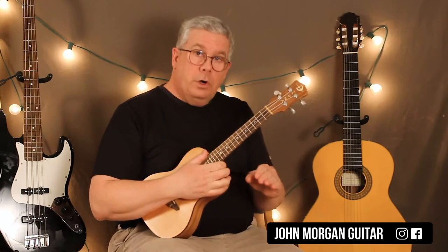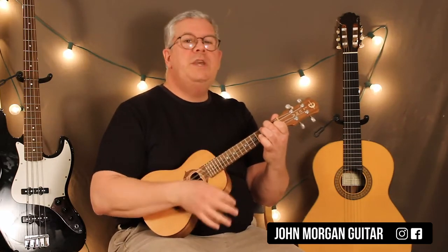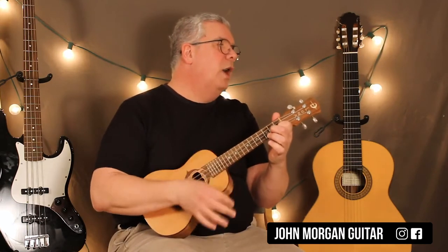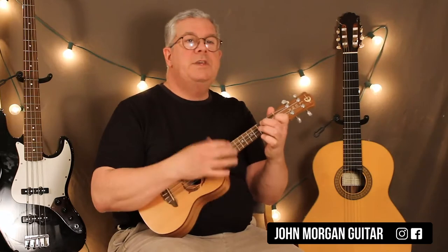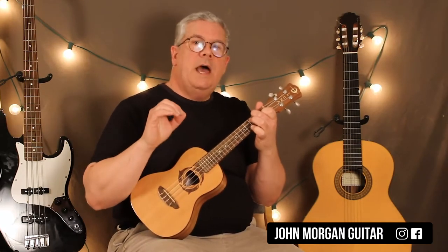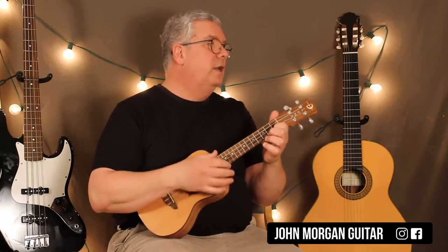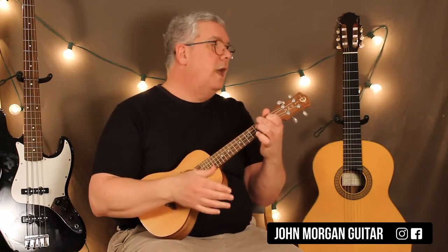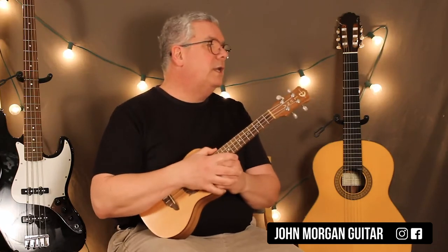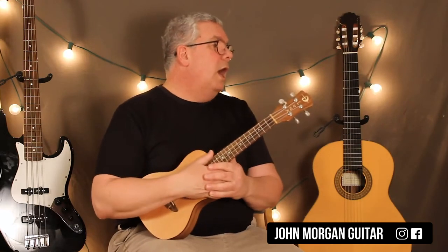Our first verse — which is also our fourth verse and our chorus — is an F chord to a G minor, C7 to an F. Stay on the F, G minor, then F, then C7, F. The strumming pattern is down, down, up, up, down, up on every single chord except that last measure. There, you break it up: down, down on the C7, then up, up, down, up on the F. That's the green alligators, along the keys — that's the chorus, but it's also used as the first and fourth verse.